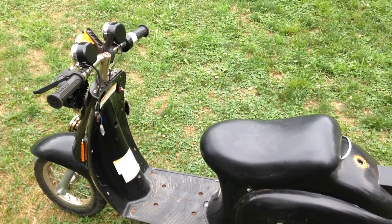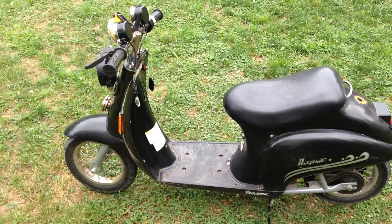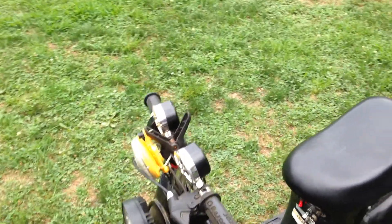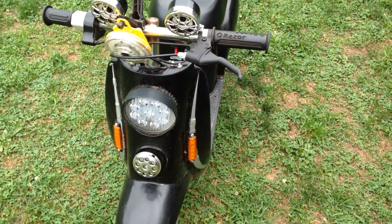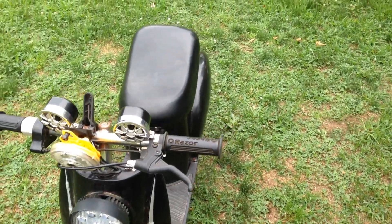I wanted to show a video of this little scooter that I picked up at a flea market in Florida. I've added a few things to it, including lights and a horn and the usual thing. It also does Bluetooth.